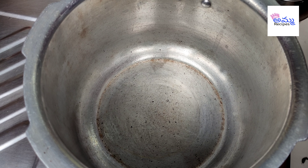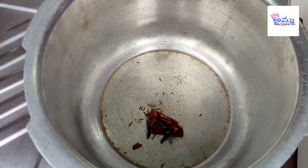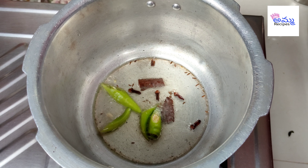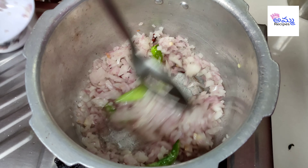Add oil to the pan — about 2 tablespoons of oil on top, then add 1 cup of oil and mix it a bit.